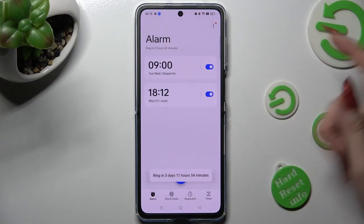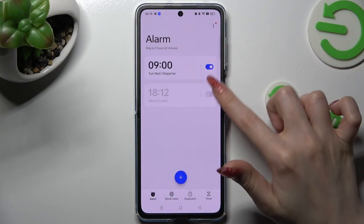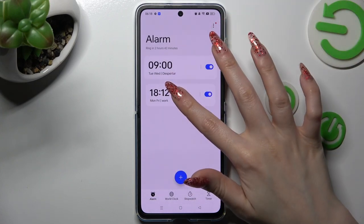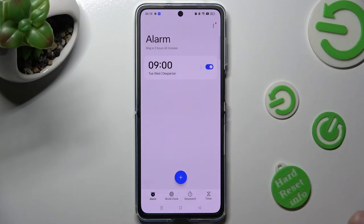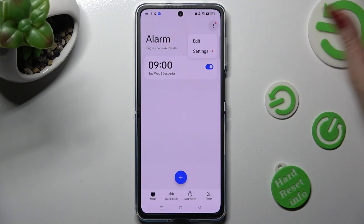Using the toggle, you can switch off or on your alarm. If you wish to get rid of it, you need to hold it, tap on delete at the bottom, and now it's gone. You can also adjust even more alarm settings by tapping on the three dots at the top right corner.